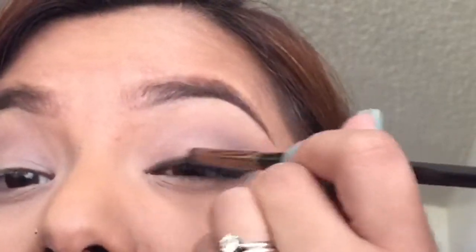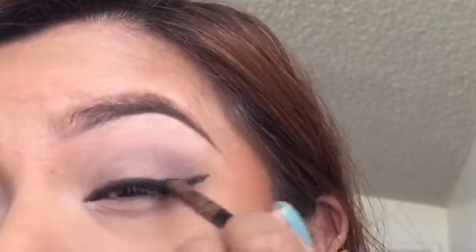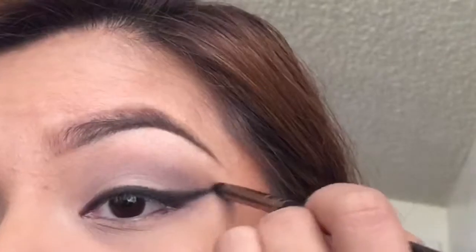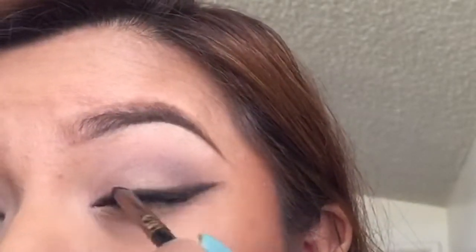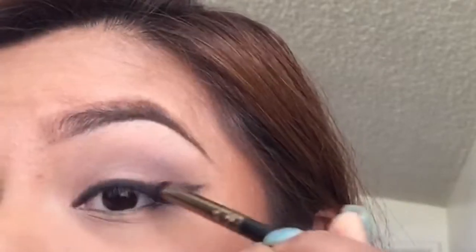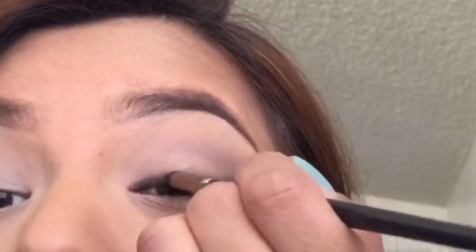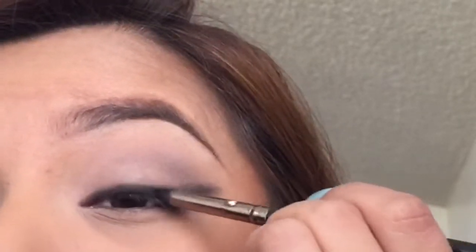Okay, so now with a very small brush, we are going to blend out that line, creating a smoky effect. And to set the liner so that it doesn't move throughout the day, we are going to set it with black eyeshadow.